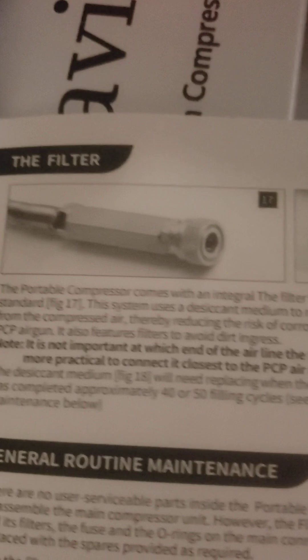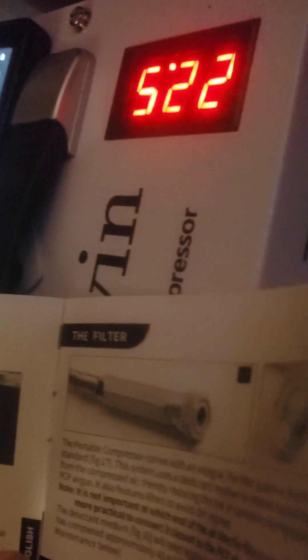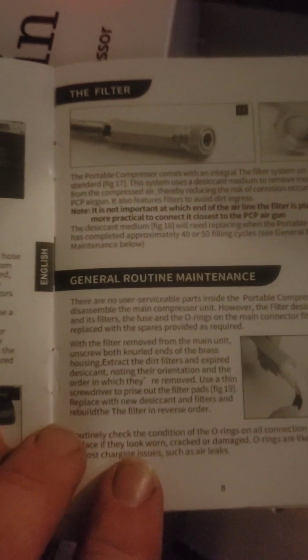So buyer beware. As of right now I am super impressed with this one. I couldn't believe how fast the compression test was — less than 30 seconds, went all the way up to 4500 PSI. I'm thinking about putting a bigger hose on there with a bigger, fatter oil and water separator.